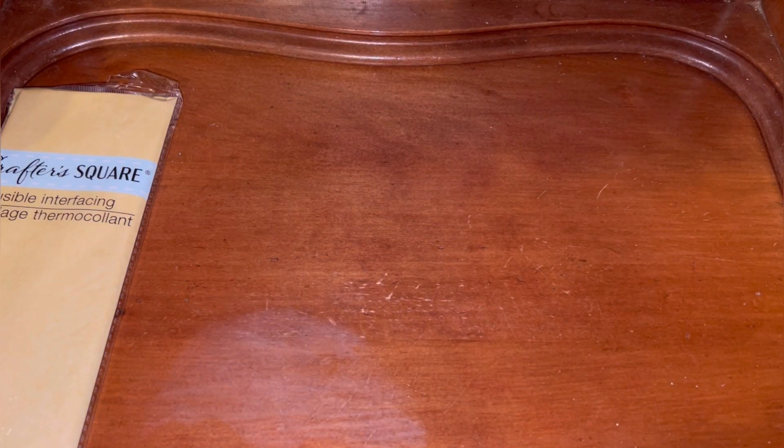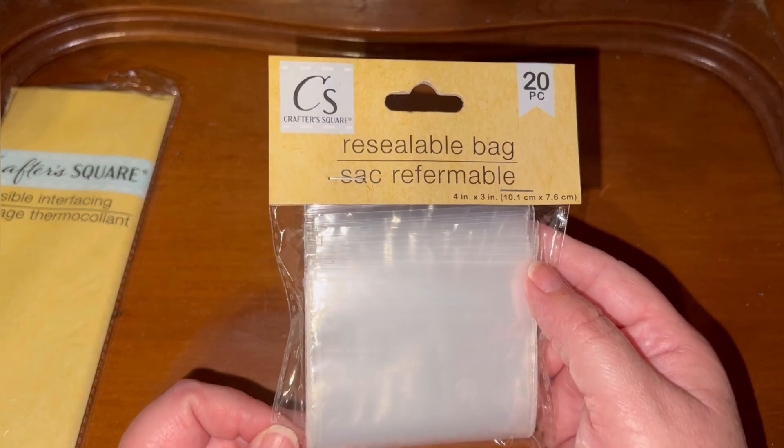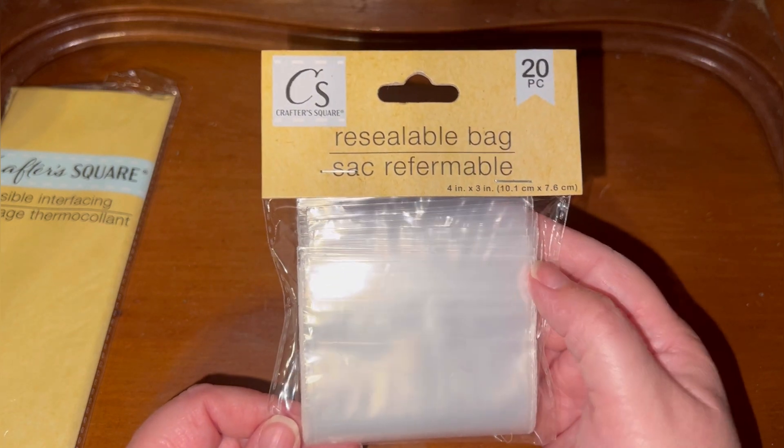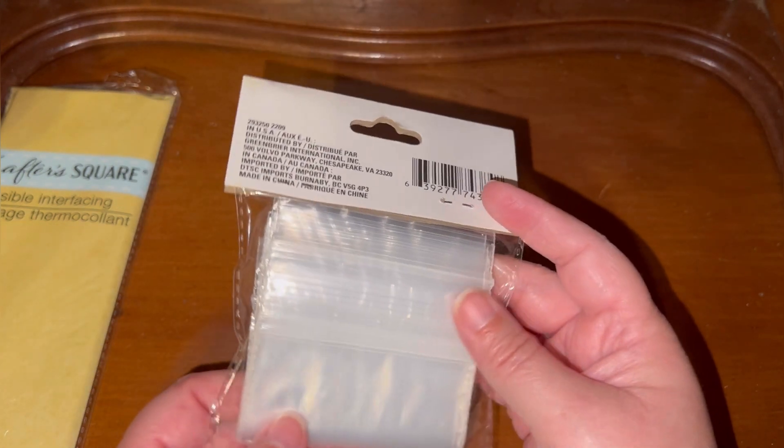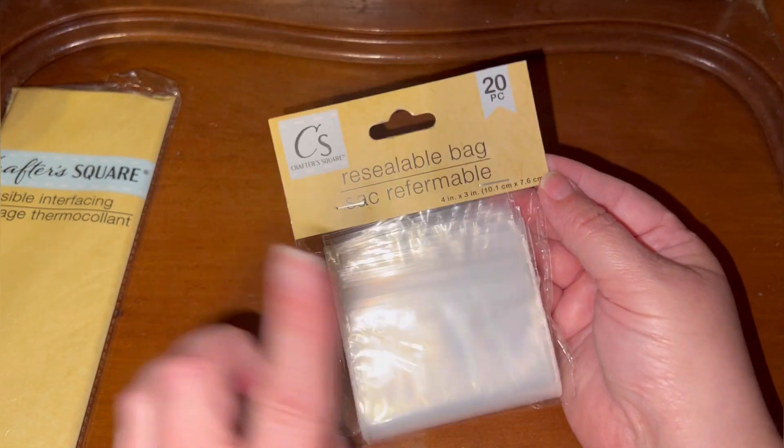Also by Crafter Square, they had resealable bags which are the craft-size zip-lock bags — great for packaging stuff to send out. You get 20 for a dollar and a quarter. I thought that was a pretty good deal so I picked some of those up.